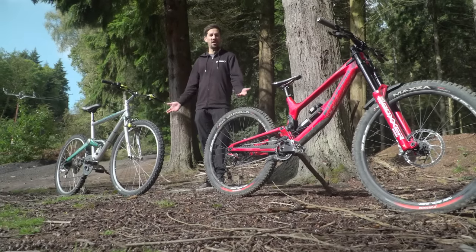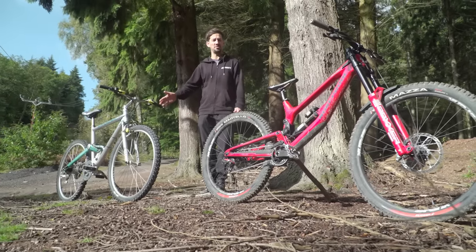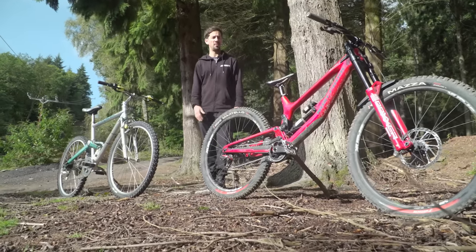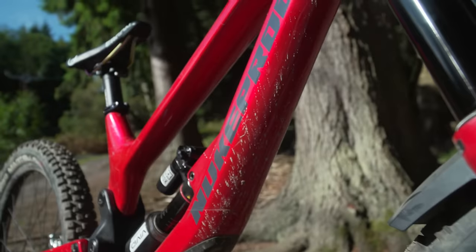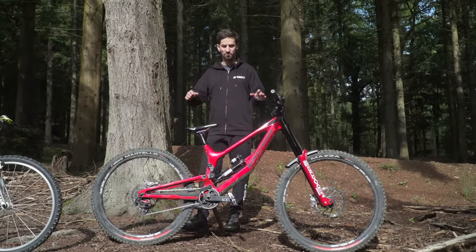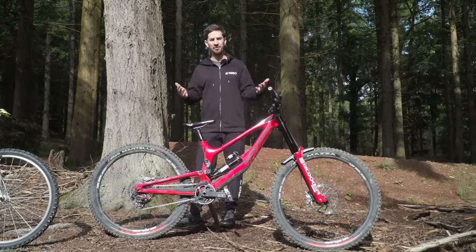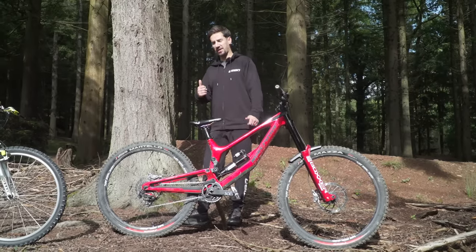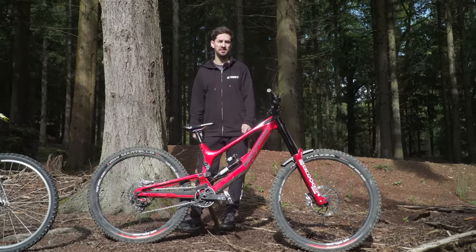30 years is an awful long time in the world of mountain bike development. Let's take a look at one of the first ever mass-produced downhill bikes to see just how far we've come. The modern downhill bike is a super-capable race-bred machine — it is a thing of beauty. Let's whip back over 30 years up the family tree to find its original ancestor.